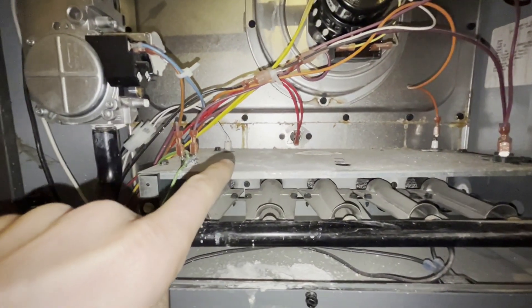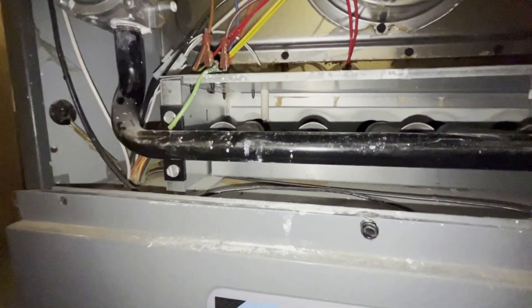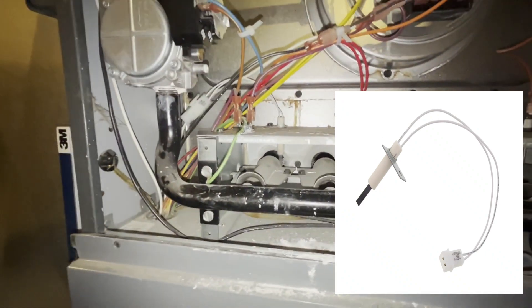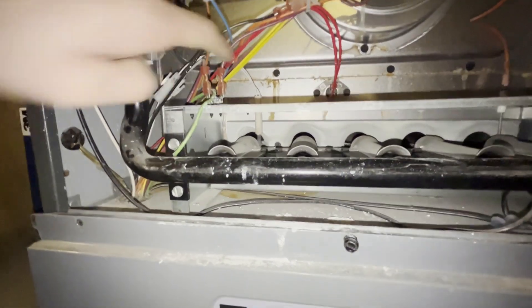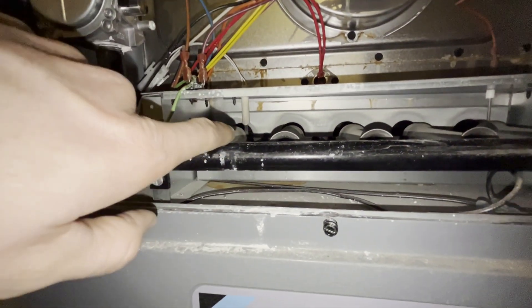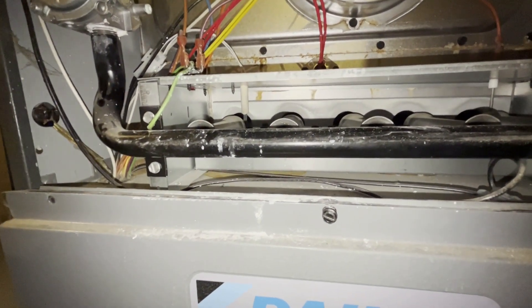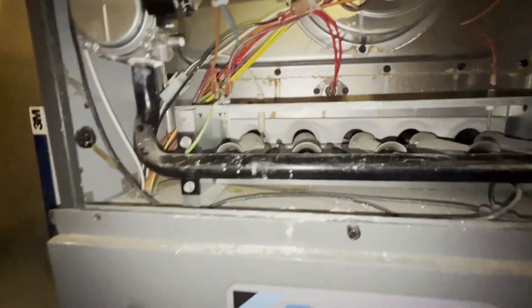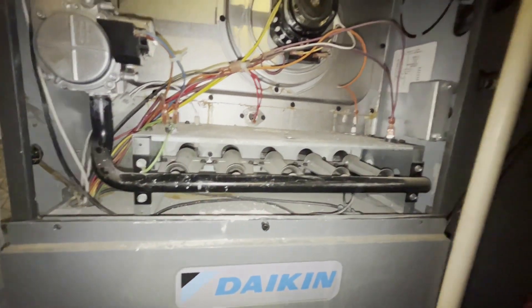Right here on the left, you can see this little dingle hopper hanging down — that's your flame igniter. Some older units will use pilot lights, but here this is just a little electric rod that heats up. It'll turn bright red, and beyond it turning super hot, all it needs is just a little bit of gas — it ignites a flame, and just like a gas grill, it'll ignite all these down the line.